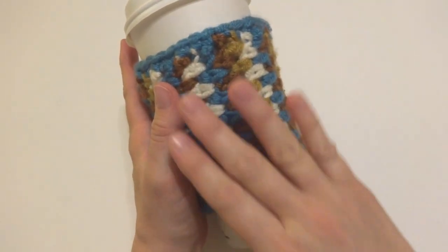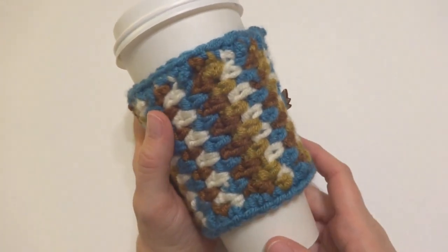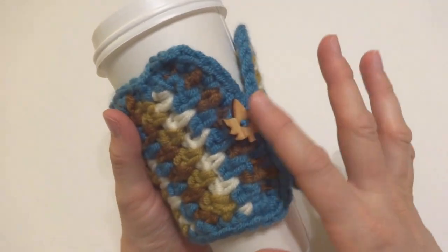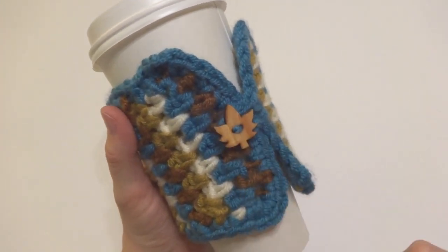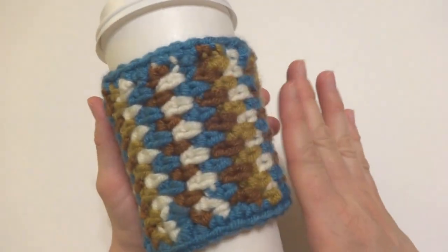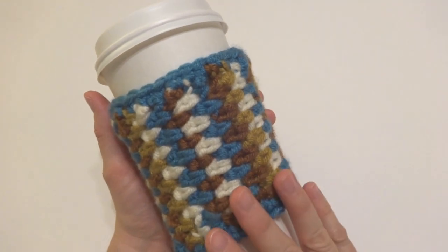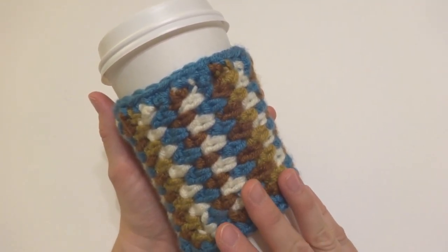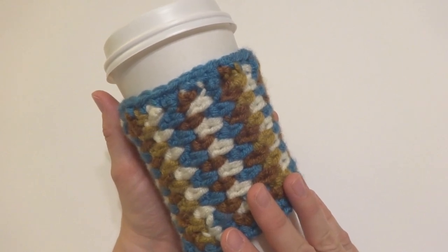Our cute little fall-themed coffee cozy is complete! I went ahead and put it on a cup — you can see it buttons up like a little jacket, with the fall leaf button. We've edged it, it looks very pretty, and the linen stitch really shows off all these beautiful fall colors. That is how you crochet the Autumn Stroll coffee cozy — thanks so much for watching and be sure to click the subscribe button for all the latest Fiber Flux video updates!